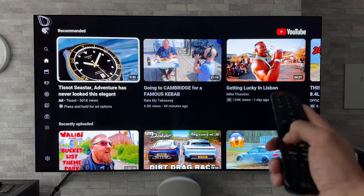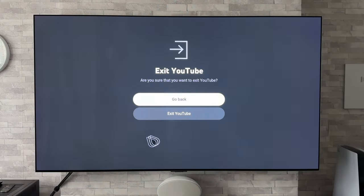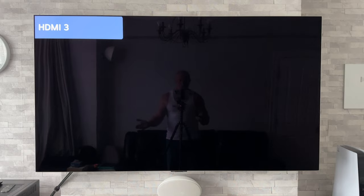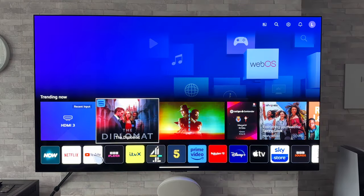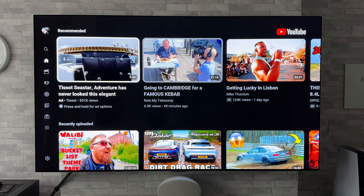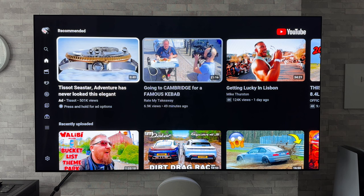Now naturally you'd probably just press the back button and go to exit YouTube. It's the natural sort of thing that you think would shut down the app, but if I just press the home button again and go to YouTube, you'll see it's taken us straight back in. It has actually kept the app running in the background.